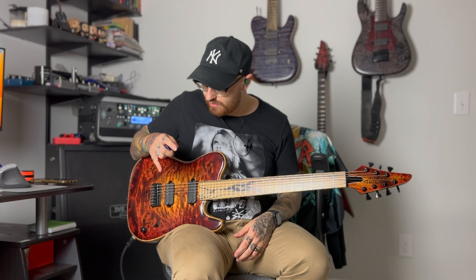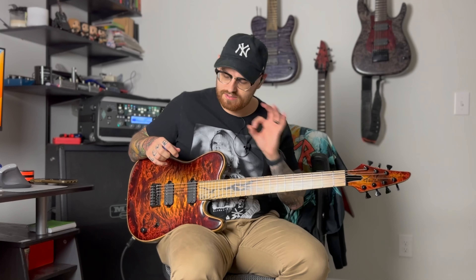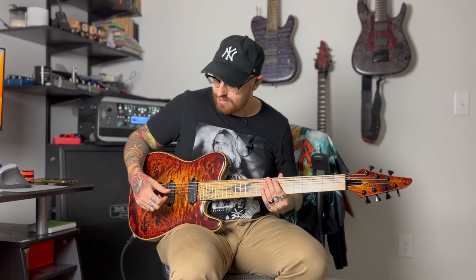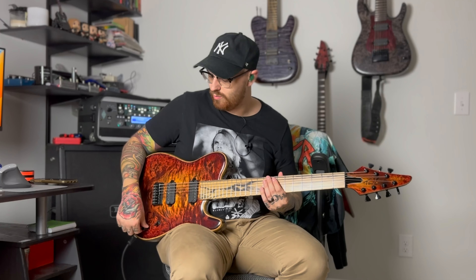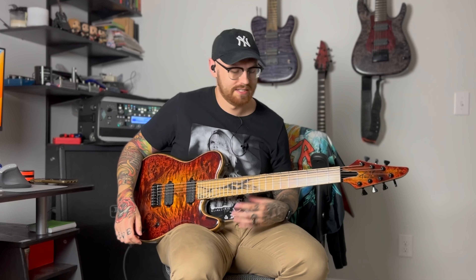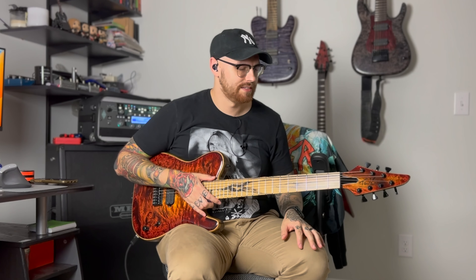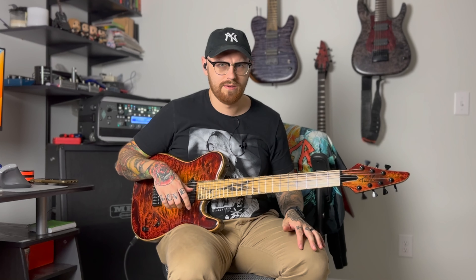We've also got Seymour Duncan Nazgul and Sentient pickups, which are always a great choice. There's a three-way selector and one volume knob with a push-pull for coil splitting — which I'm not gonna lie, I didn't realize until right this second.